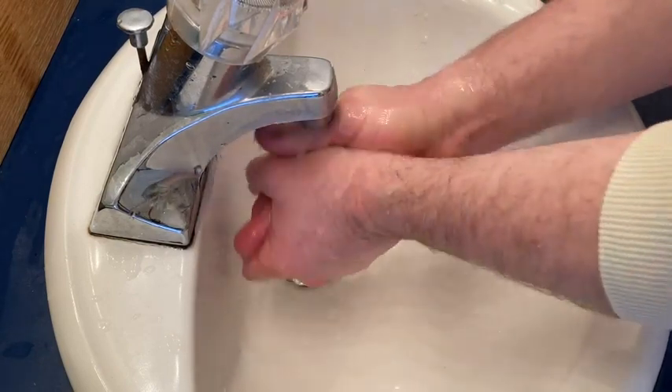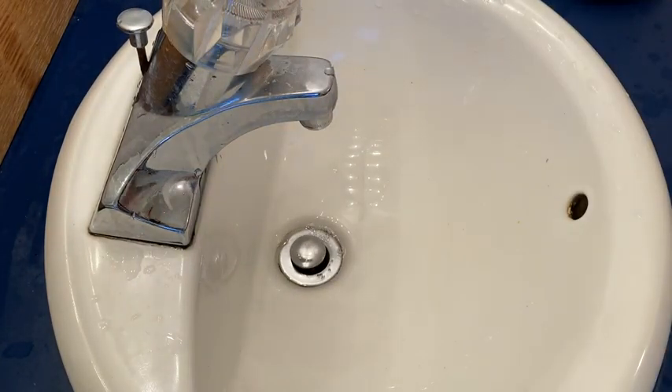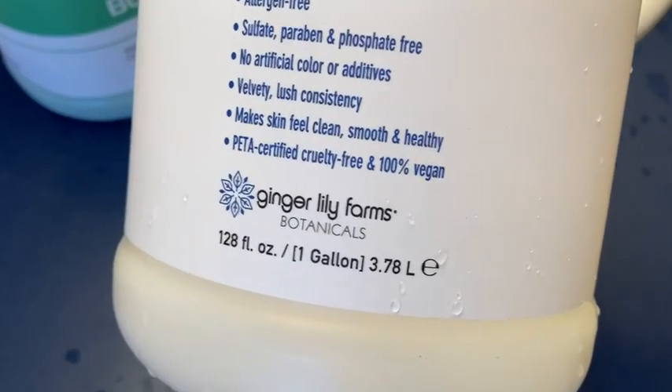This is amazing. This is definitely a step up from the soap I was using before, which is also by Ginger Lily Farms. It's a great soap, but it doesn't have a fragrance — and I kind of knew that when I bought it. It's this one here: Zero Derm Fragrance Free, also by Ginger Lily Farms.